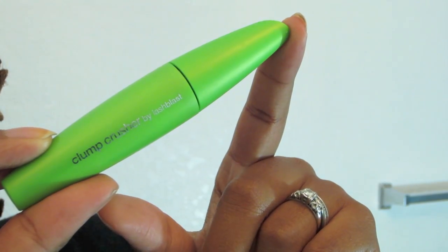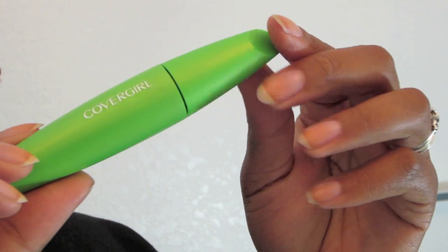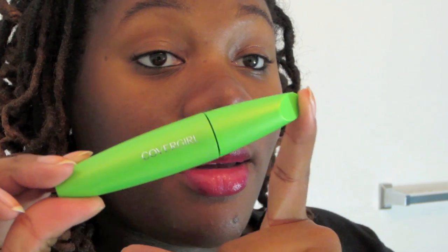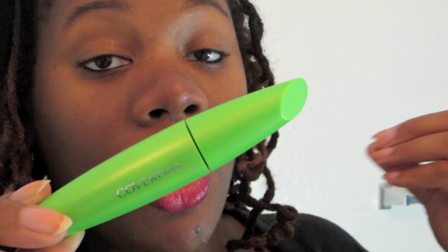So this is Clump Crusher by Lash Blast. This is CoverGirl's newest mascara, currently in stores — it's probably been in stores for the past month or so. I've been seeing it everywhere. It is pretty much identical to all of the other Lash Blast mascaras. There's just so many different Lash Blasts, and the difference between this one and all the others is that this one is supposed to give you volume.